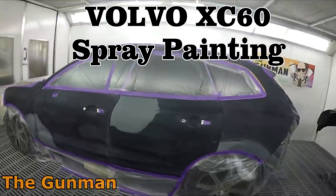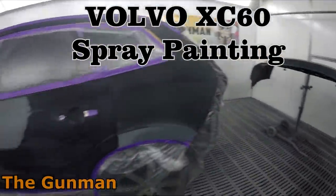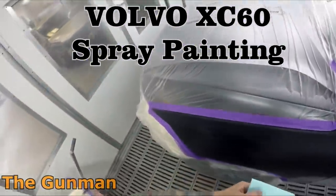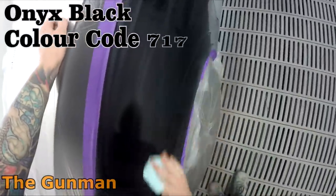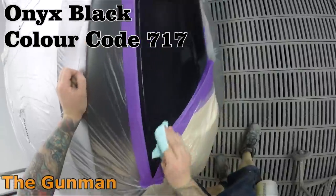Welcome to The Gunman. This video is part three of the spray painting procedure on this Volvo XC60. The first video was a 20-minute one covering all the prep work, the second video was masking, and now we're going to get right into the spray painting.